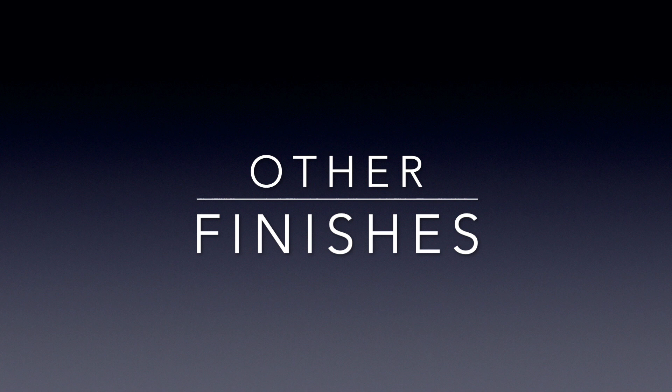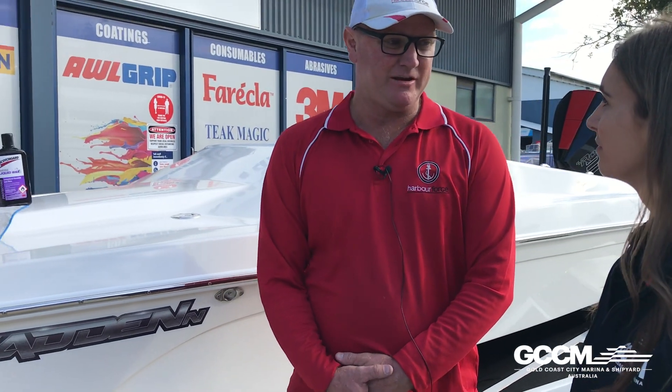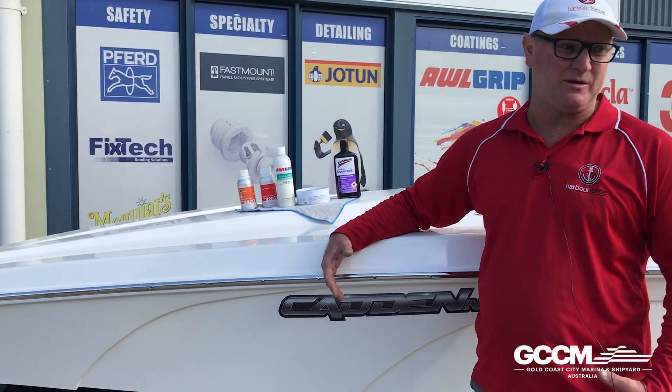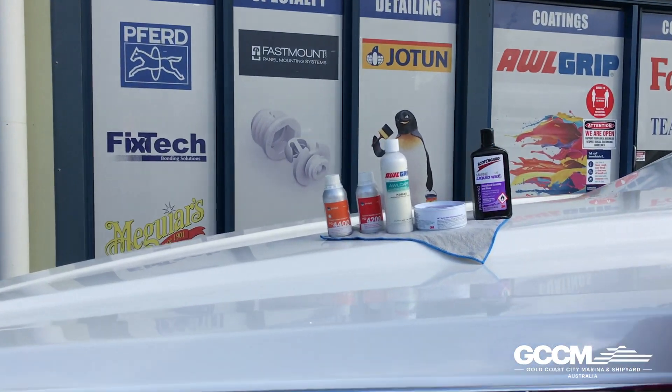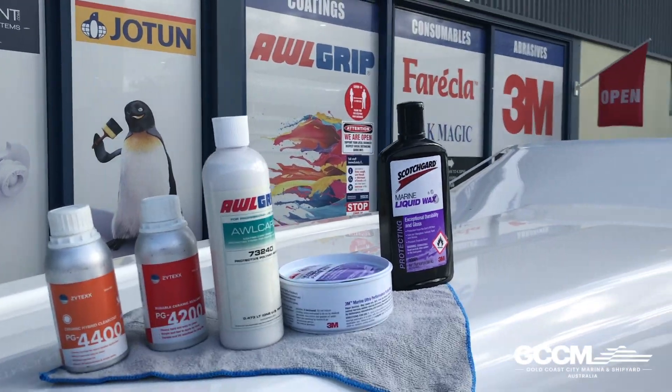This boat's fibreglass, but what if my boat wasn't fibreglass? There are a couple of options. A lot of vessels are painted as well — for those, you'd go to the distributor of the paint and find out their recommendation. In this case you'd use an Altgrip, and the Altgrip paint would match up with your grip wax. If you had a wrapped vessel, you'd apply a vinyl protection wrap on the vessel.